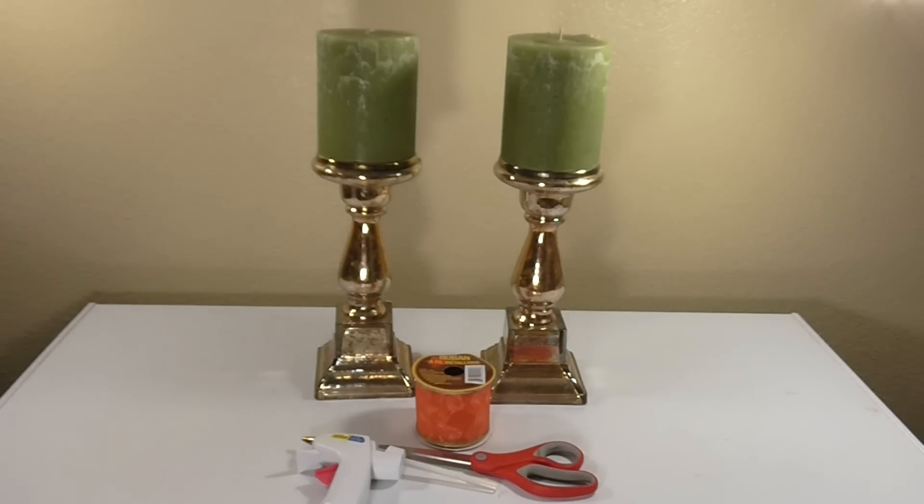Hey everyone, it's Ashley and I'm back with a quick DIY that I'm working on. I'm going to show you how I'm going to decorate the top of a dresser that I have in the living room. I use it for storage and I'm trying to make it look a little bit more festive and a little bit more fall.